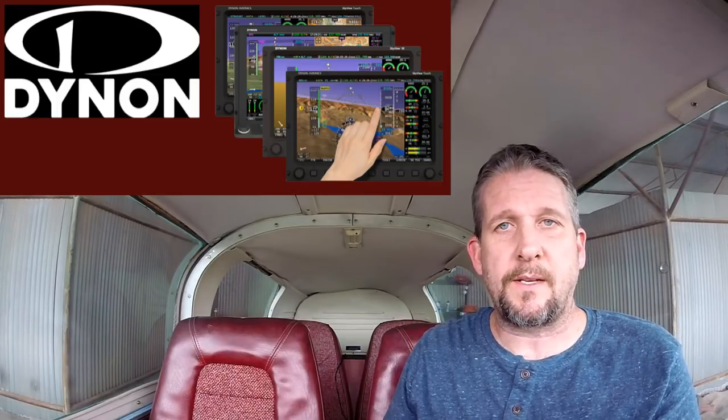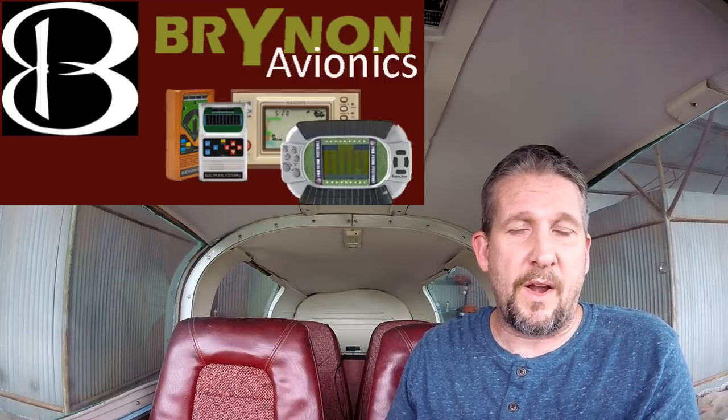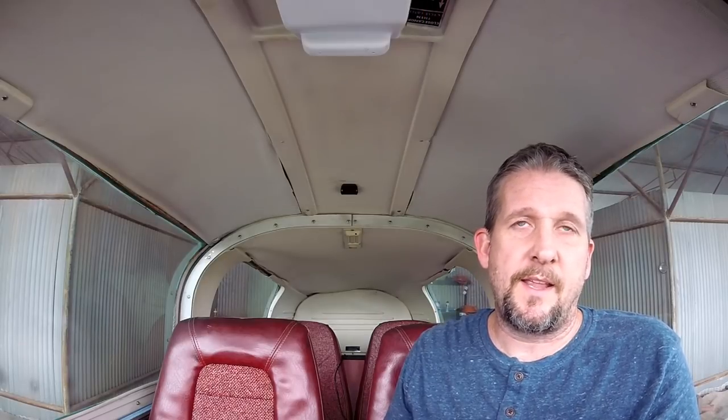Like I mentioned before, it's a company called Dynon that does all these avionics. The thing I purchased today comes from a company called Brynon, and they're sort of an underground avionics manufacturer. They're super cheap if you're okay with the shipping, because they do come from China. But let me just show you on my panel what we're talking about here.